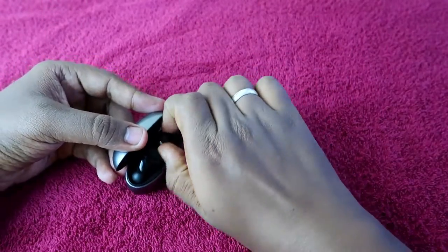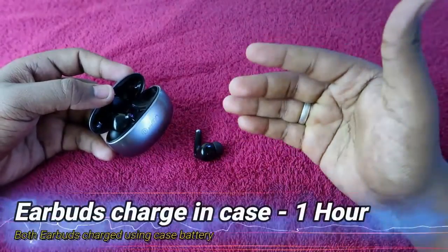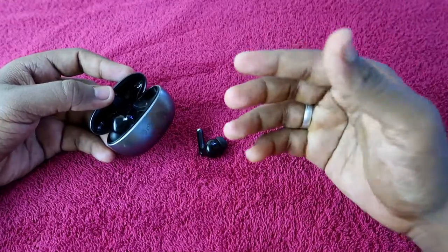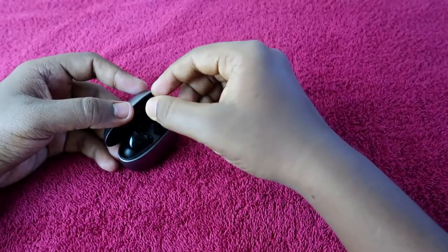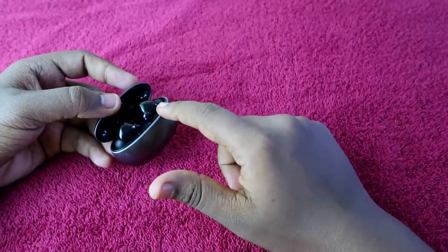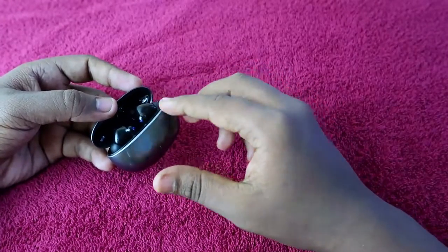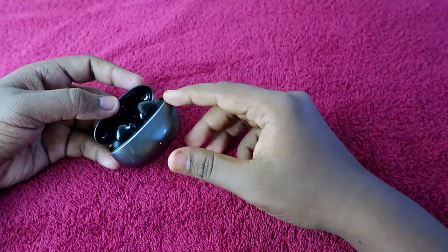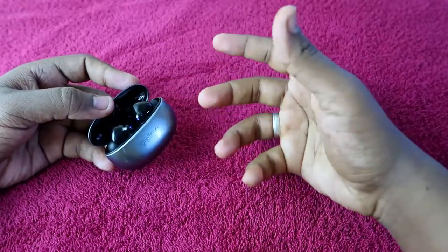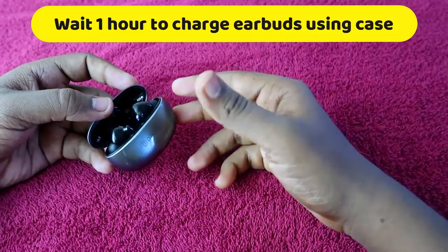Moving on to the earbuds-only charging time — to charge both earbuds using the charging case battery, it takes almost one hour to complete a full charge if the earbuds are at 10% battery. Most products charge earbuds within 30 to 45 minutes using the case battery, but this earbud takes one hour to fill up.